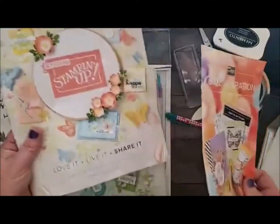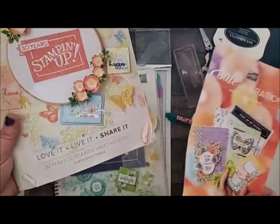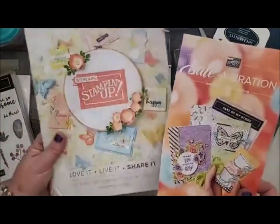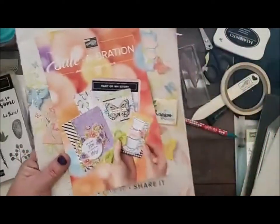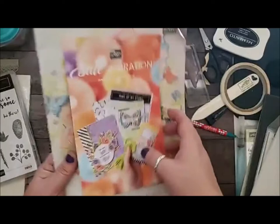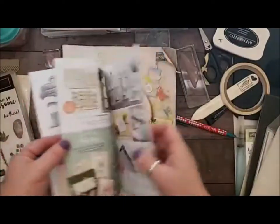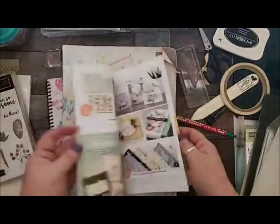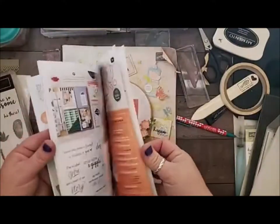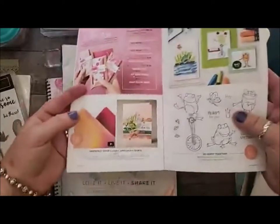It's Occasions time. So if you guys don't have an Occasions 2019 catalog, it is awesome — so much awesome stuff. And of course the celebration: for every $50 that you order, you qualify to earn one of these awesome products. And we're going to actually use the foil today, which I am so in love with. The foil is absolutely spectacular.